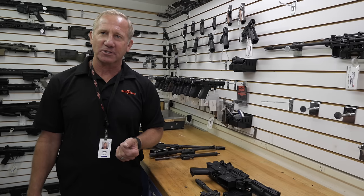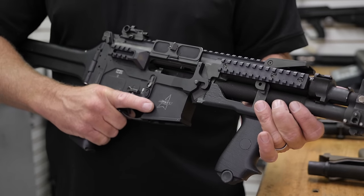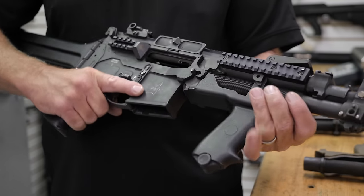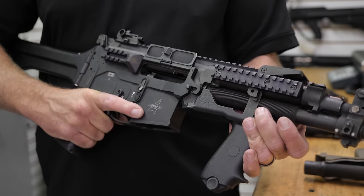And then all of a sudden the Gulf War starts, and you've got Marines trading stuff with the Army to get the Army's heavy barrels from the old M60 to put on their M60 Echo 3s — because now we're going to war and we actually need this gun to work.